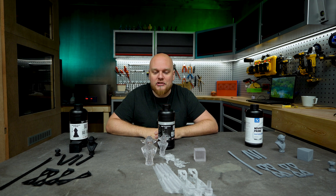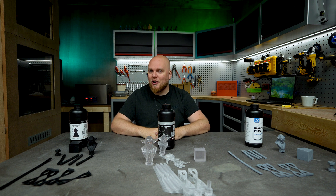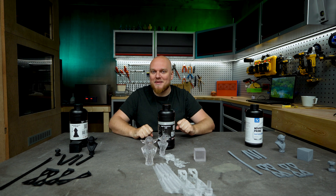Any resin can print the miniature. Now it's time to see how strong they are right here in the testing machine.